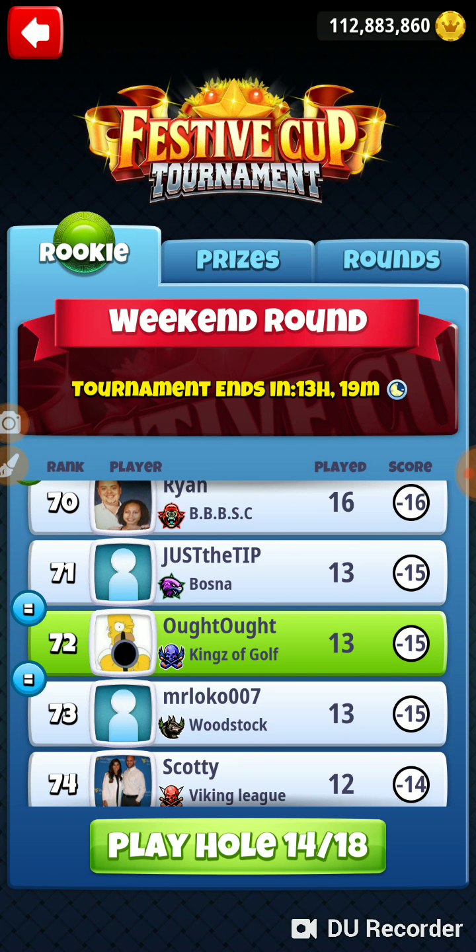Alright, that was hole number 13 of the festive cup tournament in the rookie weekend round. Thanks for watching.